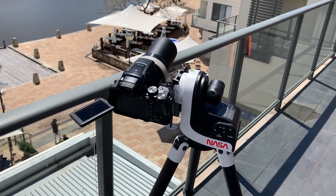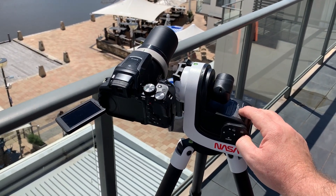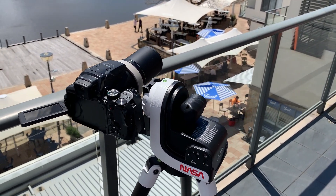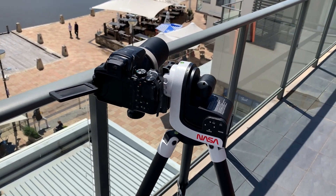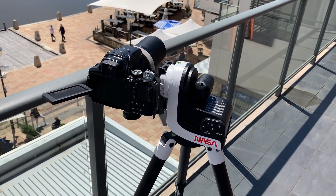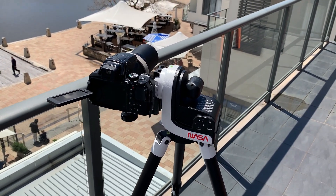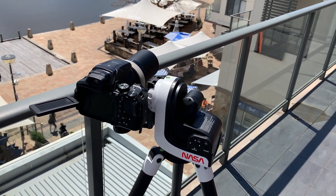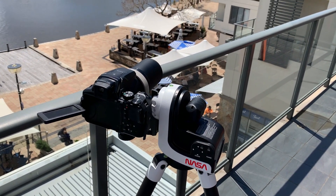So here is a demonstration of how this mount acquires the sun. Turning it on — the first thing it does is level the camera. It has a built-in GPS so it will now find its location, and from the GPS it will also know the precise time. Once it has that information it knows the elevation angle to the sun and will set the camera accordingly. There is the sun.